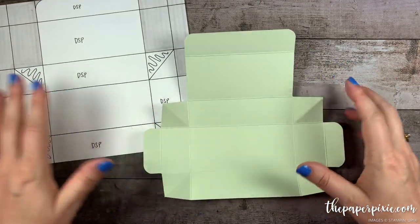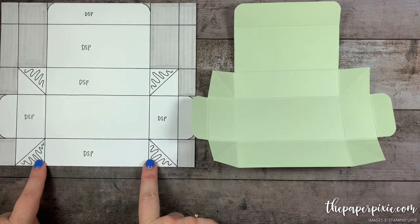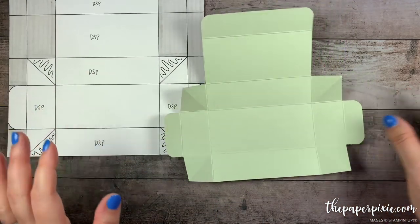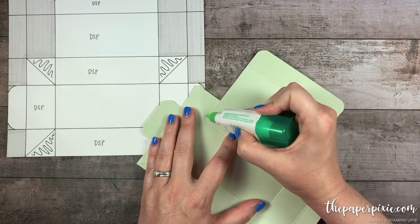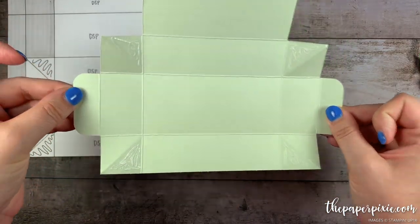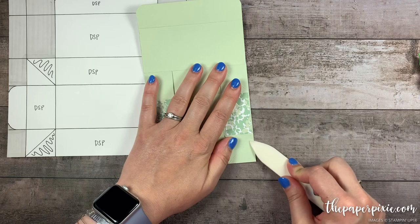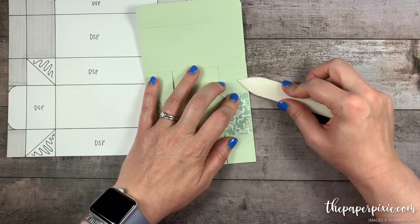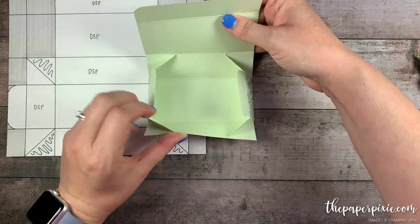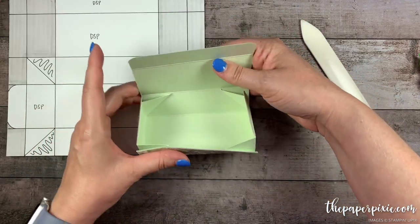I've left the template out because I want to show you where we're going to put the adhesive. These little squiggly lines indicate where the adhesive goes — the triangles right next to the straight edge on the front and back panels. I'm going to put liquid glue on all four spaces. Then I'm just going to fold the sides in, come in with the bone folder to burnish the areas where we put the adhesive, and then watch the magic happen as you fold up the front and the back. The glue is right where we want it, and this box can fold flat — how cool is that?